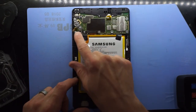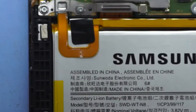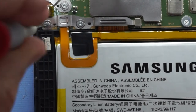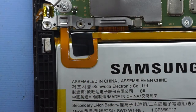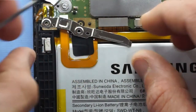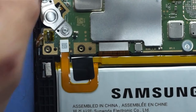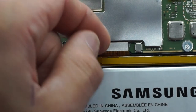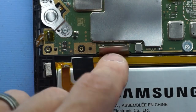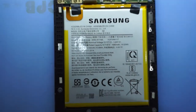First of all we want to take this bracket off here, which requires a Phillips head screw, to disconnect the battery and the LCD connector. One screw, two screws, and you should be able to lift that up. From here you should be able to use your fingernail to lift up the battery connector like that, and same with the LCD connector. We shouldn't have to remove the battery just yet.